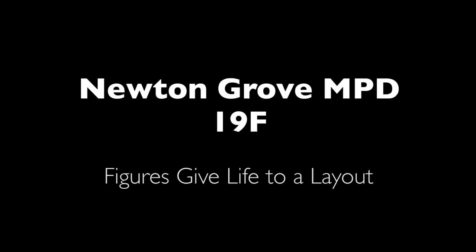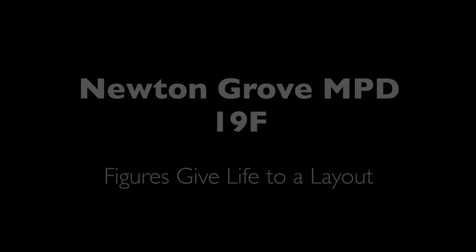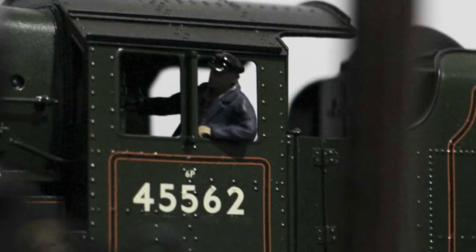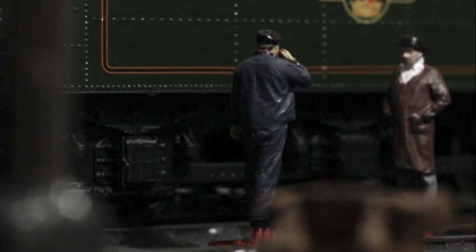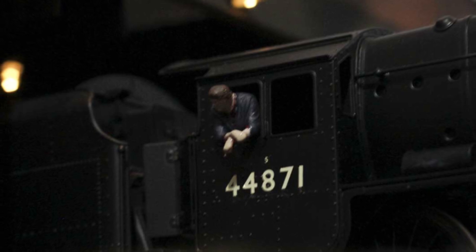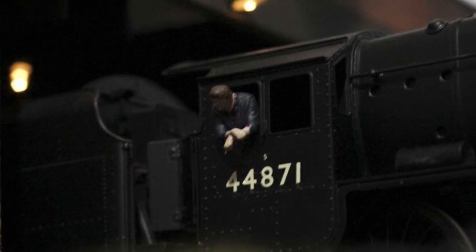Hi everyone, welcome back to Newton Grove. Today I'm going to talk about figures. No model railway would be complete without figures, whether they be animals or people, and when you're building a shed layout such as what I've done here, using figures is paramount to bring the layout to life.